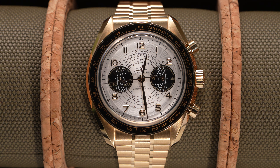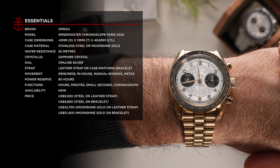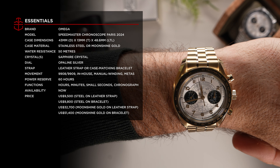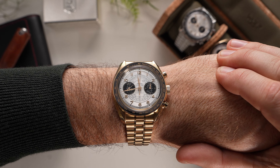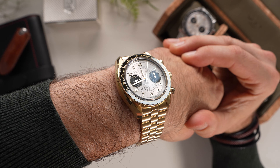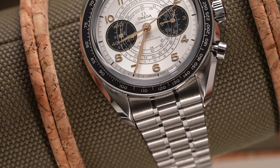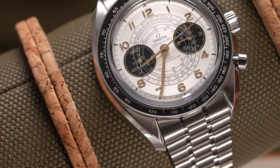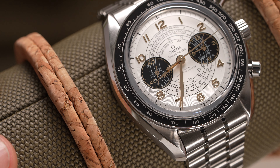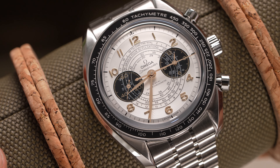Both Paris 2024 editions share the same dial scheme, with opaline dials exhibiting a gradient of silvery white hues, dial-contrasting moonshine gold hands and Arabic numerals. And a fan favorite — the dial has a panda aesthetic with its counters rendered in black. If you look really close at the ring of Arabic numerals, you will notice a concentric texture runs across the entire perimeter of the hour track, and the outer minutes track is slightly raised above the large central medallion.